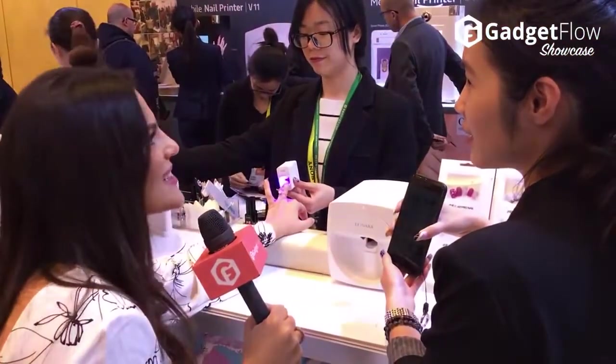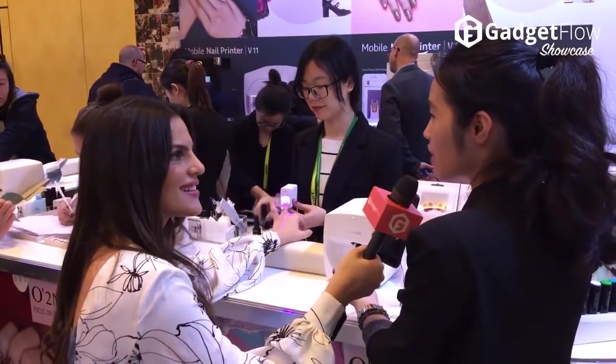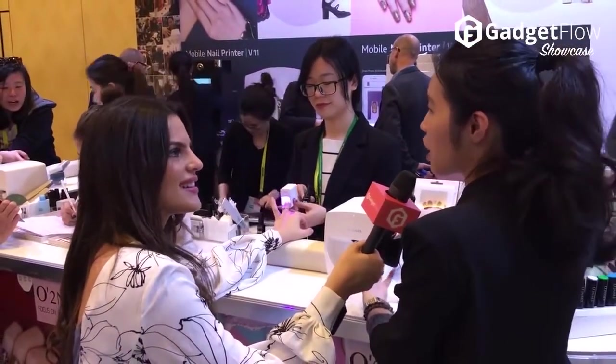Is this the future of nail art? Is every nail salon going to have this now? Of course. Each manicurist will have one nail printer. It will help with high speed, save cost, and allow you to do lots of service for customers.